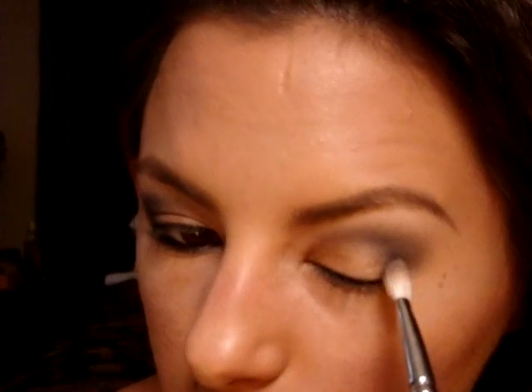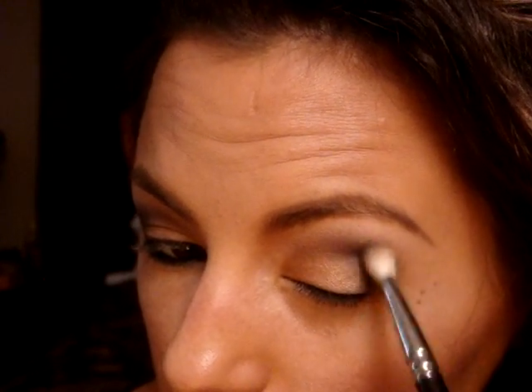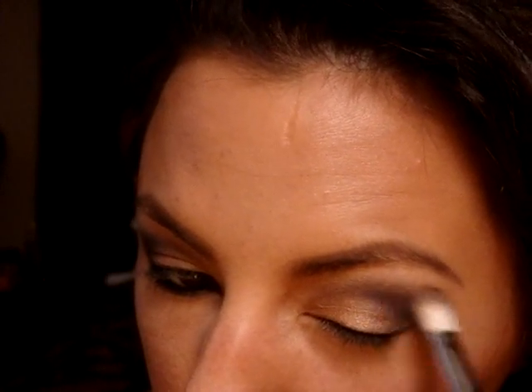I just want to add a little bit more contrast to my eyes. So I'm just going to kind of bring this in a little bit into the Wood Winked, just by zig-zagging it, and then I'll blend those colors together. I kind of want it to come out a little more — as you guys can see, this one comes out a little more — so I'm just going to bring it out a little bit more.